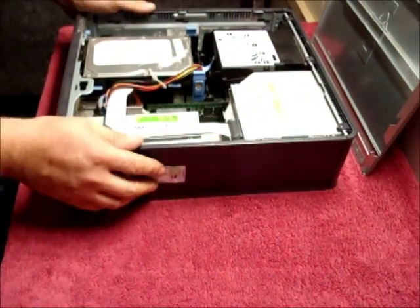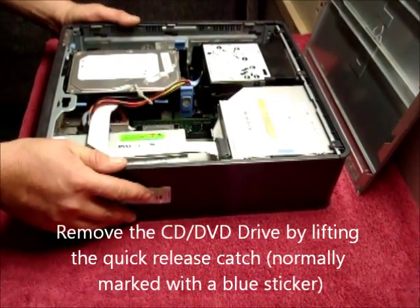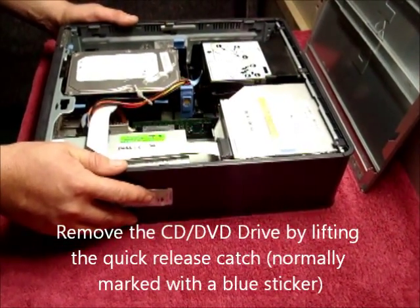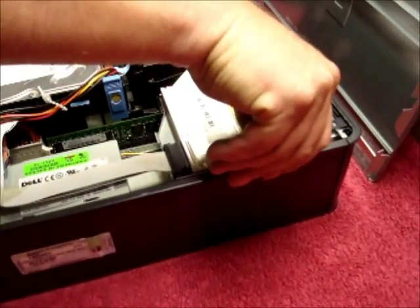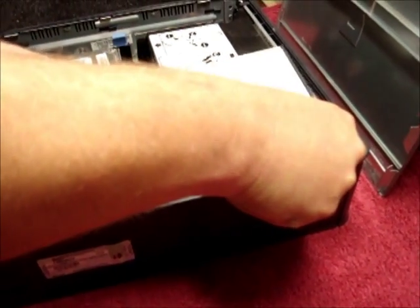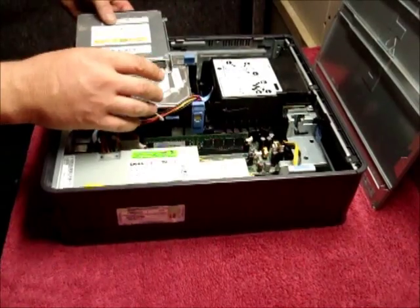To get to the RAM you need to remove the CD DVD drive. This is fairly easy — there's a small metal clip to the side, normally with a blue sticker on. Lift it up and pull the CD back. There's no need to unplug the cable on the CD, just put it to the side.